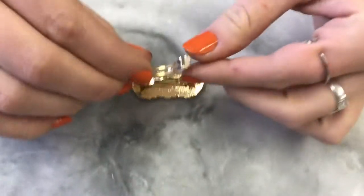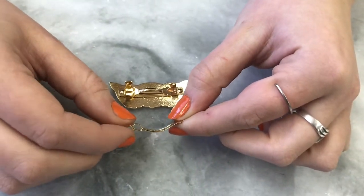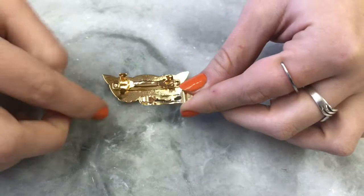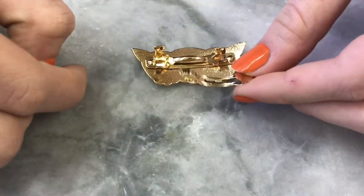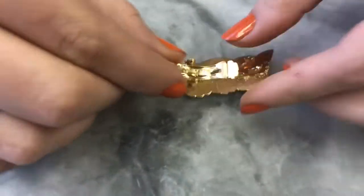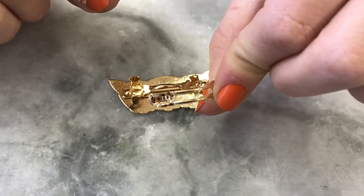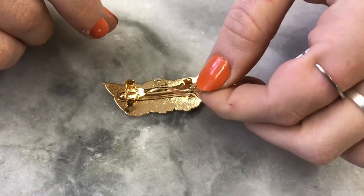For the top piece, hold it so that the arc is downwards like a smiley face. On the clasp side, when the arc is down you'll see there's a gap in between, and that's what's going to attach to the clasp to click shut at the end.